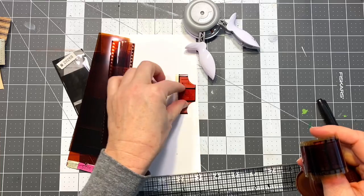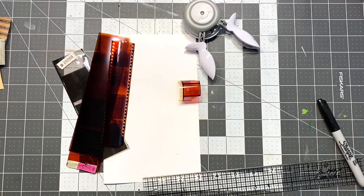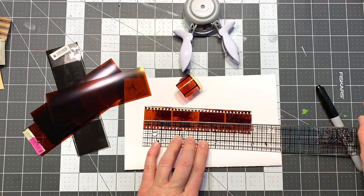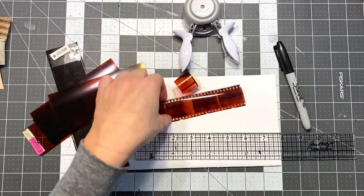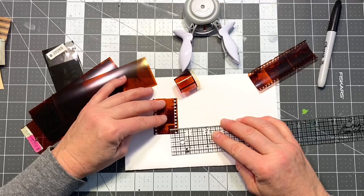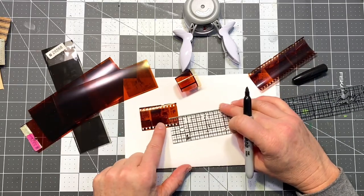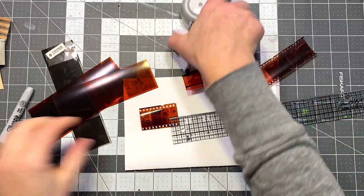The film strip curls like this because of how it was stored, but once you add it to paper with glue it's fine. I've been using art glitter glue — it holds really well and hasn't been a problem. Just figure out how long you want your film strip tab to be. I'm going to do two inches on this one, so I'll mark a line and cut it. Then take your ruler and mark half-inch by half-inch on each side. You can make this any size. If you have a tab punch it makes it a lot faster, but this gives a unique look.